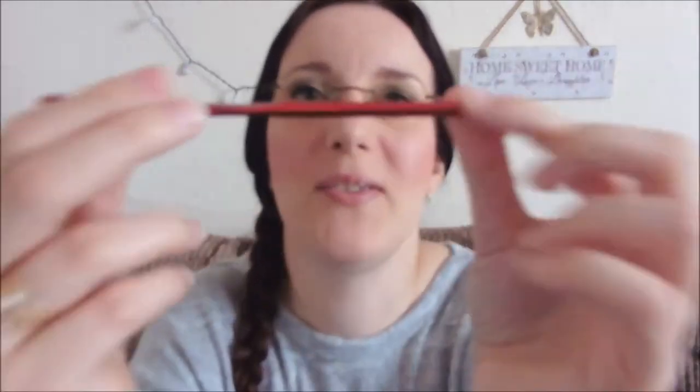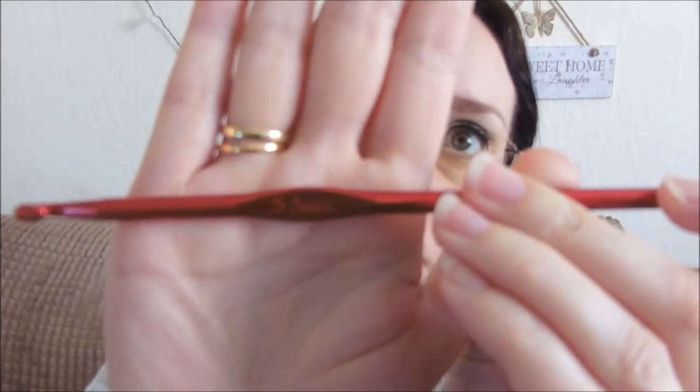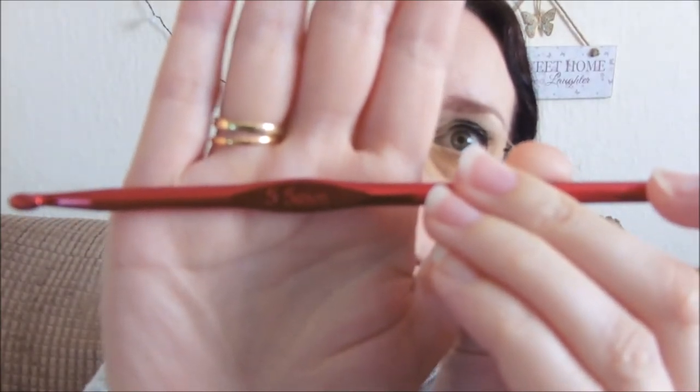The hook I've used is a 5.5 millimetre hook — that's for the entire project.